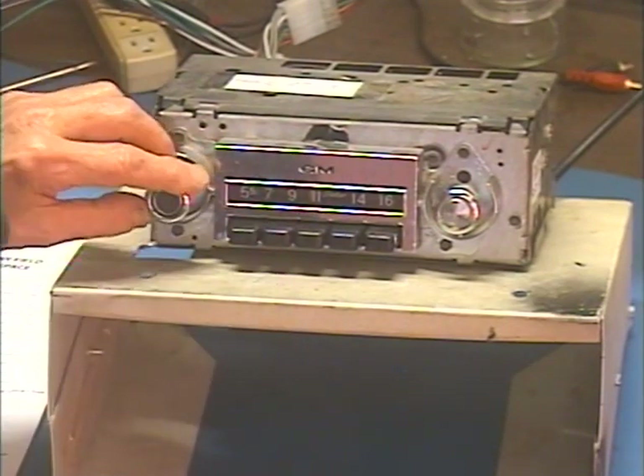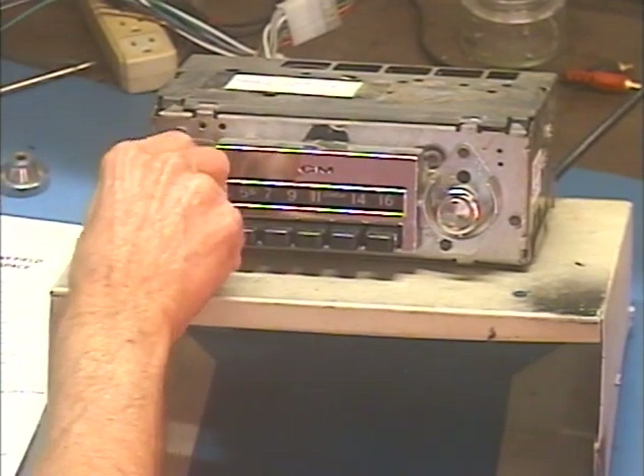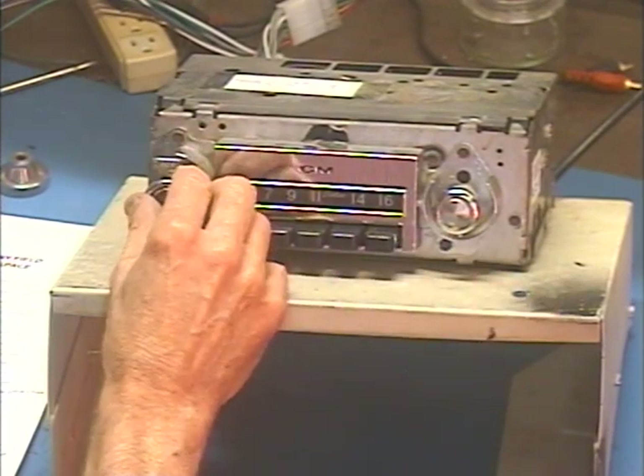Okay, let's go to FM, which we do by turning the radio off, then right back on within about half a second. So here we go — off, on. Now we're on FM, and I've got all five preset stations in my area for a quick test.